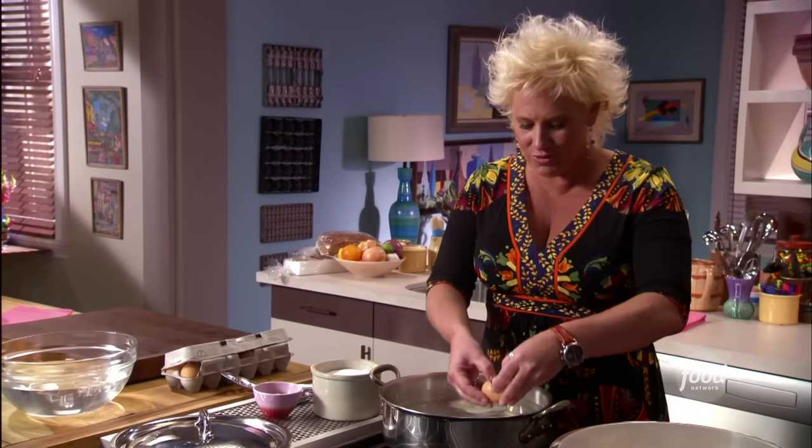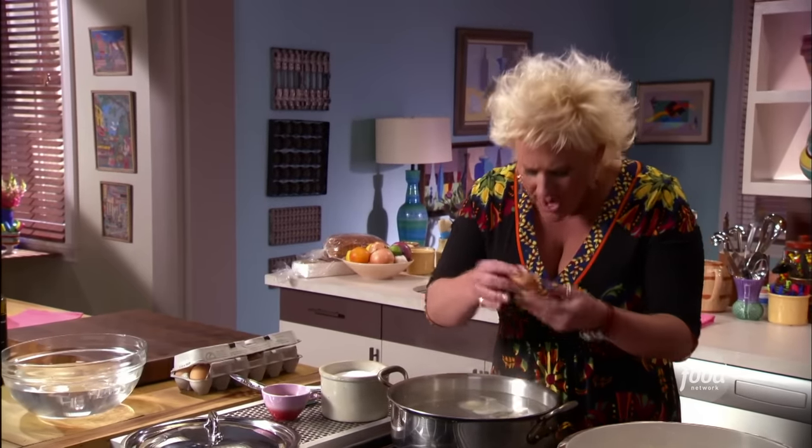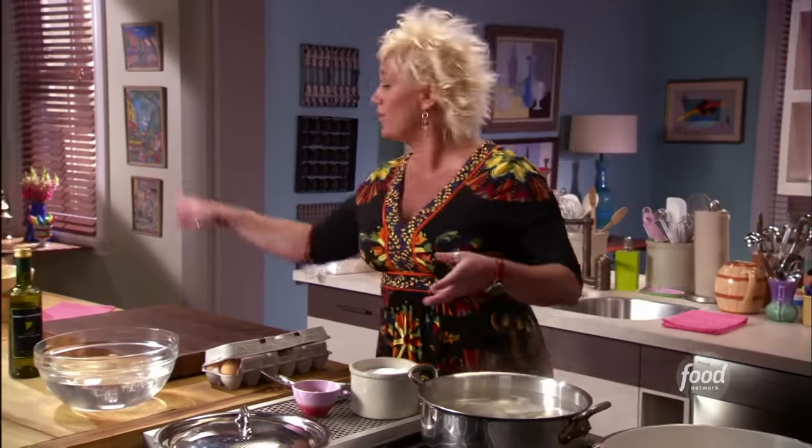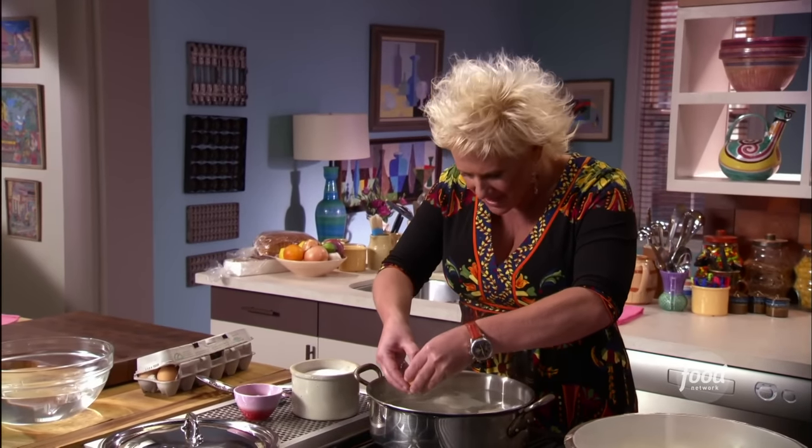What happens is the white cooks and the yolk stays warm and runny. And I'm poaching ahead — who knew you could do that? I poached these guys for about four minutes and then put them in a bowl of cool water. You could have poached yesterday. Sometimes when we work in restaurants, we poach the day before. I love little tips like that.